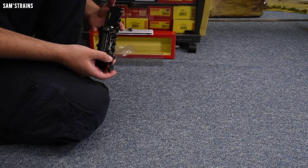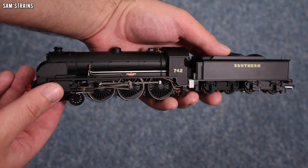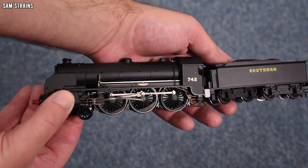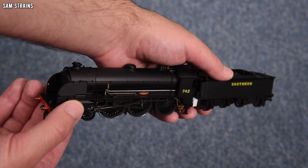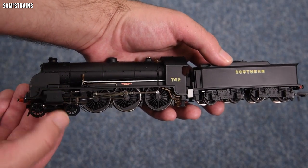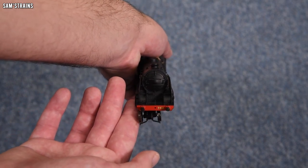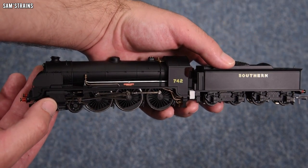There it is, and it's a handsome loco. The N15 is a very, very handsome design, and even in a plain black livery the engines certainly don't lose that elegance. I'm not normally a massive fan of plain black locos, but the Southern Railway lettering and numbers do make it pop a little bit. The quality seems all right for now — I'll talk more about that in a second.